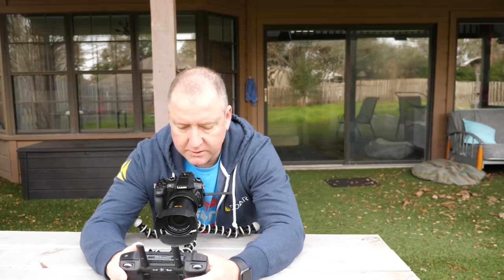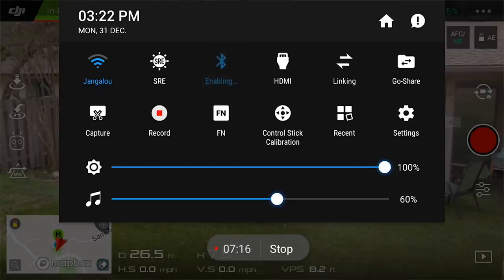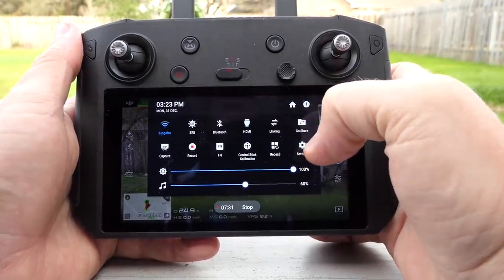Some interesting settings here — it has Bluetooth, not sure what you would do with that. HDMI must allow you to take an HDMI out, and it does have an HDMI slot on the back — turning that on and off probably controls that slot. Now I'll bring the drone back over and land it.